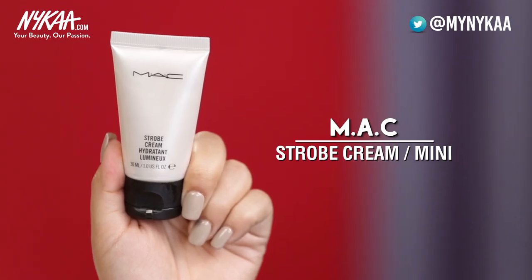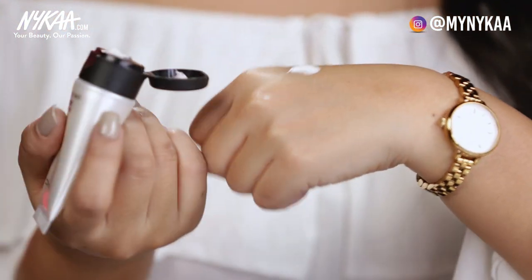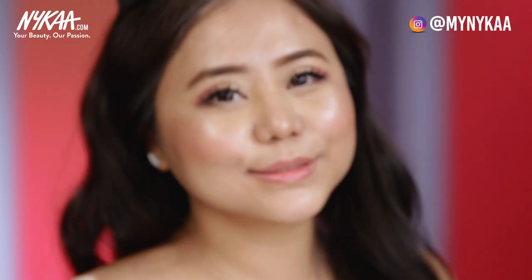For my highlighter, I'm using the Strobe Cream from MAC. This product is going to finish my luminous makeup look. I'm applying this on my chin, just a little dab on the bridge of my nose, and on the cheekbone area — just dab it with your beauty blender. This will complete that luminous effect.